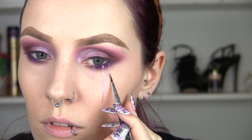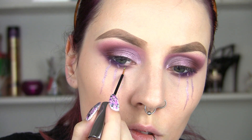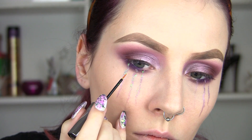Now I'm going to start creating these kind of tears — I don't really know what I was going for, I was inspired by a picture I saw on Google Images. I'm going to create some little sporadic tear shapes and then go over the top of those with a liquid glitter liner.